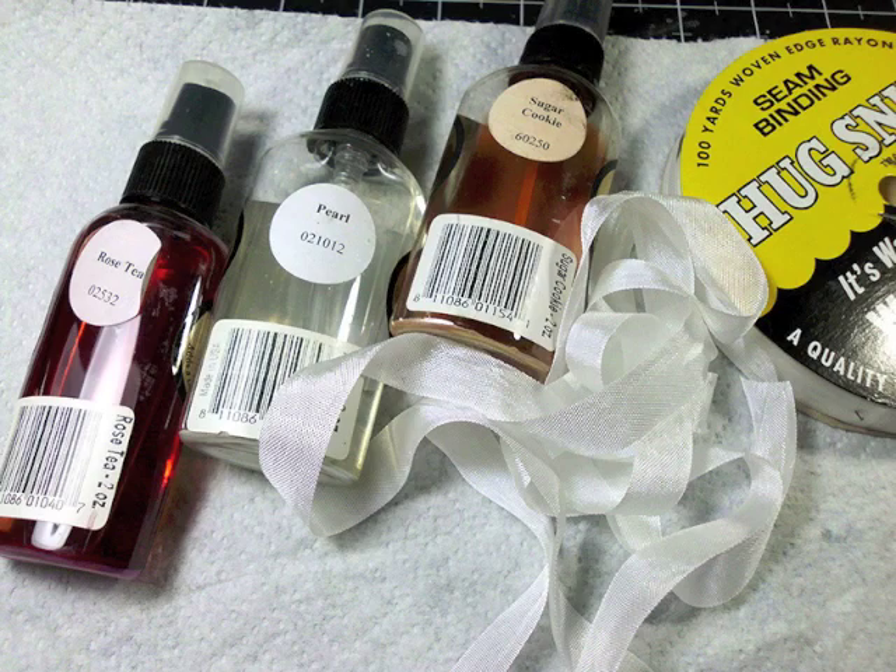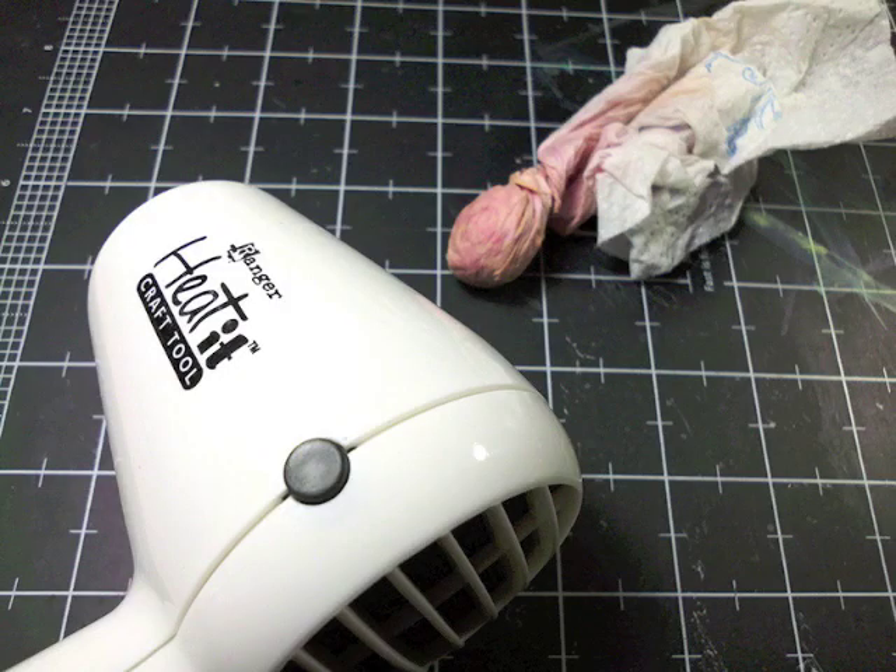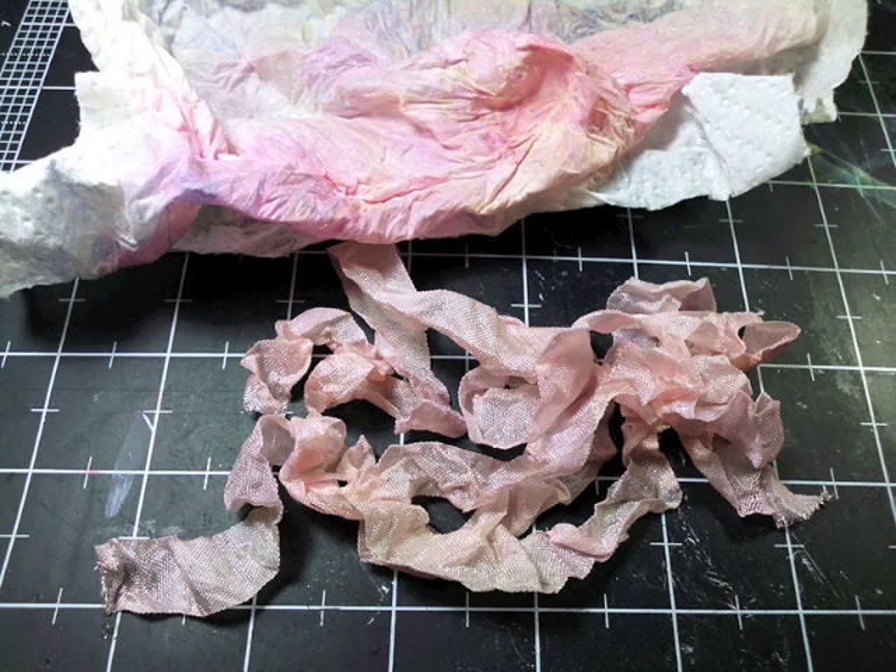So I grabbed some Glimmer Mist and started with my lightest color, placed my ribbon on a paper towel and started spraying until I reached the color I wanted. Then I rolled it up in a ball inside the paper towel and started drying it with my heating tool. This is much faster for me, but be careful with the heating tool and the paper towel — it can get really hot.